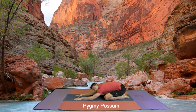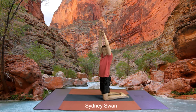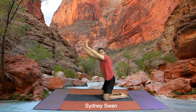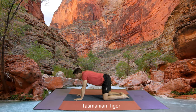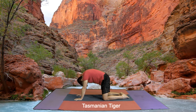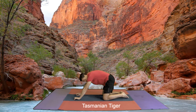From a pygmy possum you can lift your head up and we come into a Sydney swan. And now we come down to a Tasmanian tiger. Breathe out, looking at the ground. In towards the ceiling, out towards the ground, in towards the ceiling, and out towards the ground.